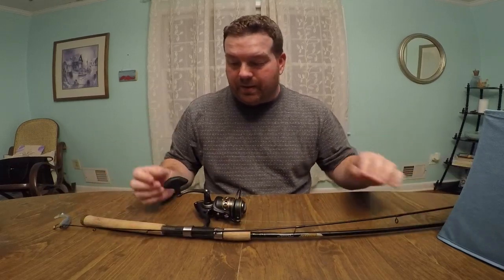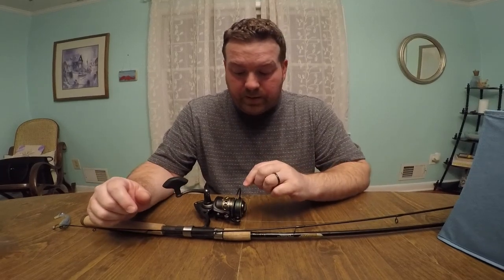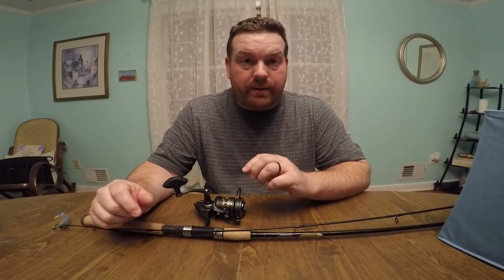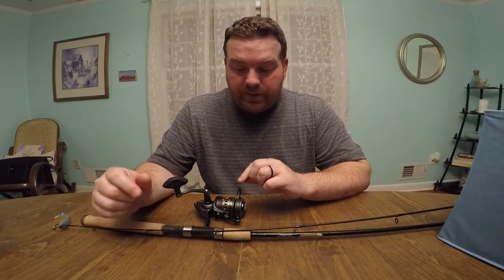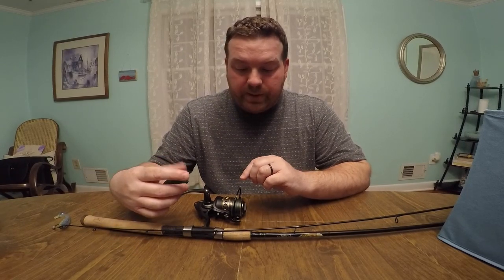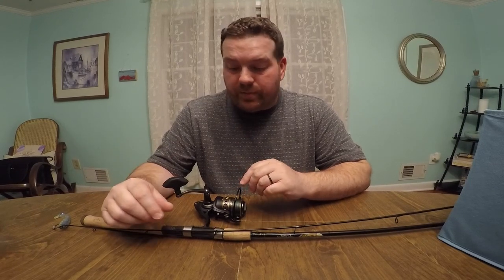All in all, awesome reel. I would recommend getting it to anybody that is looking for a new reel and doesn't want to pay hundreds of dollars. I went to Academy Sports — they didn't have the reel by itself. They had it on a pole already, so it was a combo.